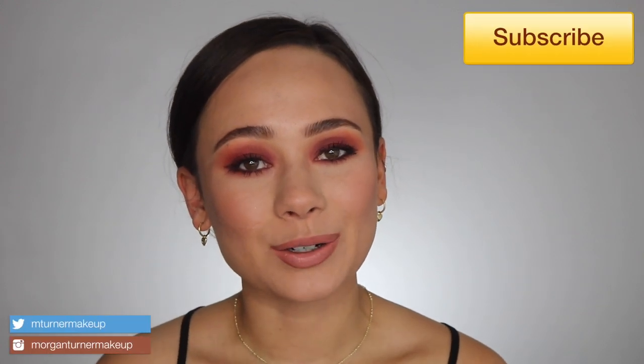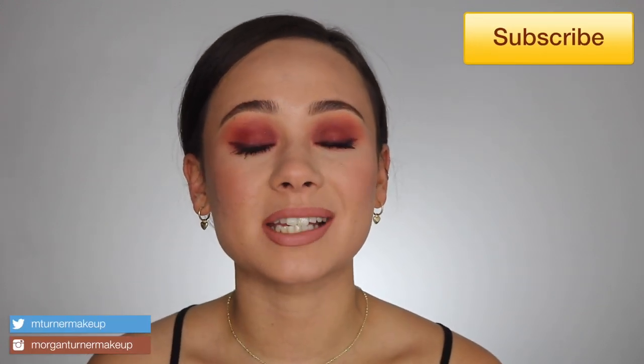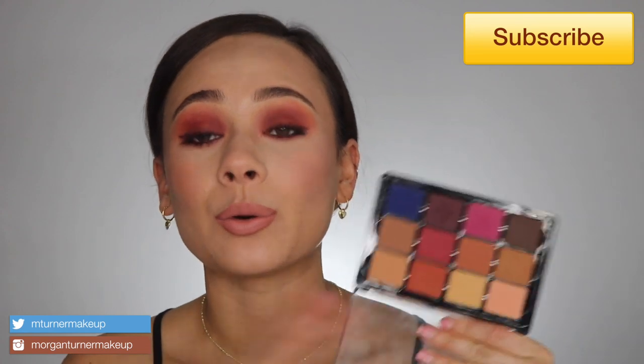Hey guys, what is up? Welcome to my channel. So for today's video, we are going to be talking about the brand new ViziArt Neutral Mats Milieu palette. So if you're interested in hearing my thoughts about it, seeing this eye tutorial, as well as seeing some swatches, then just keep watching.